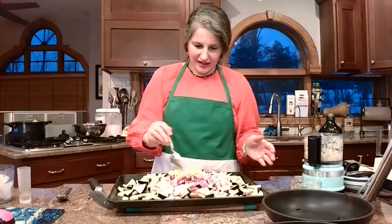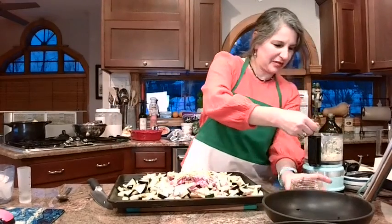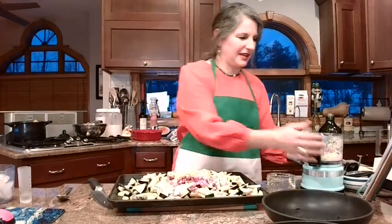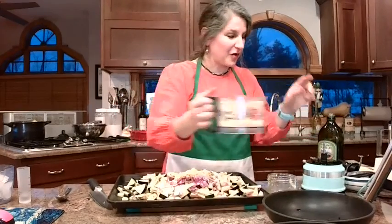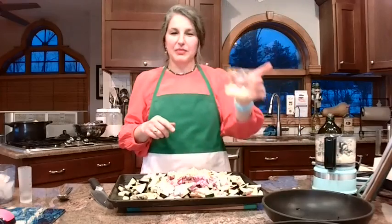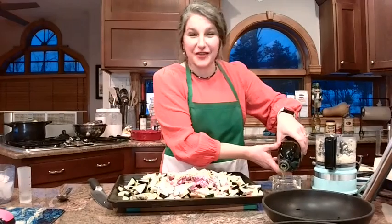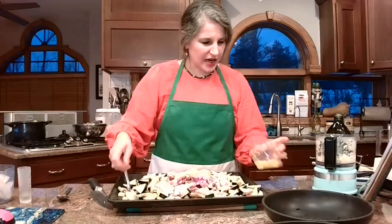That was about three heaping tablespoons of garlic. I'm going to add a little bit more because we've got a lot of veggies. Look how fast the Cuisinart does this — that bag of garlic is almost gone. I have one more in the fridge that I'm going to chop up later to put back in my fridge for that trick. I wanted to show you guys tonight so you also know the trick.